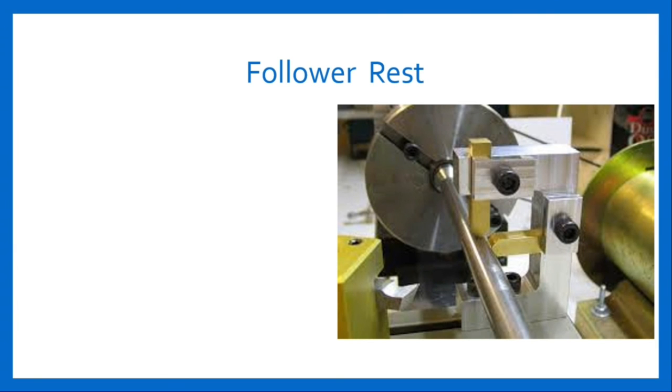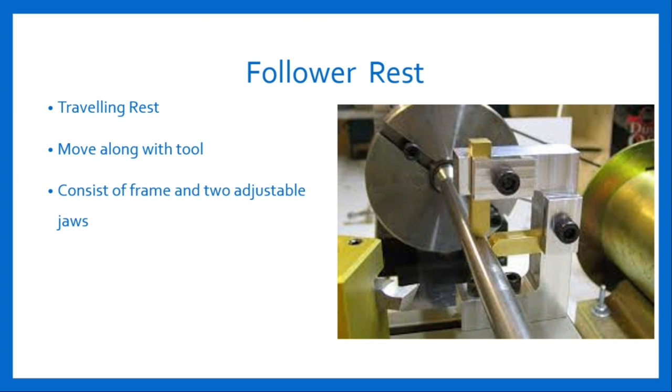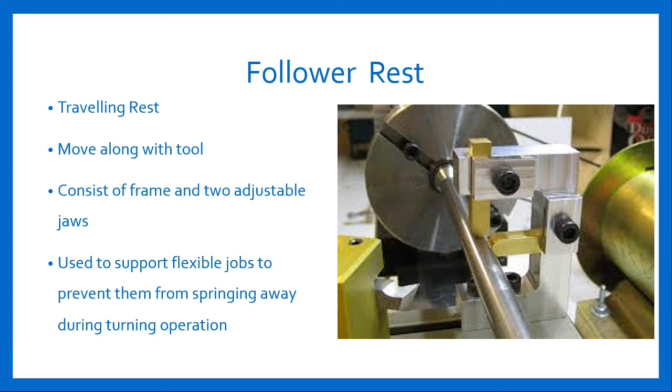Follower rest, also known as travelling rest. This rest moves along with the tool during turning operations. It consists of a frame with two adjustable jaws. The jaws can be adjusted to support the work between them and the turning tool. The frame is attached directly to the saddle of the carriage and travels longitudinally along with the tool to give continuous support to the workpiece. It is used to support flexible jobs to prevent them from springing away during turning operations.